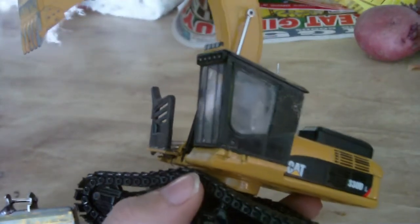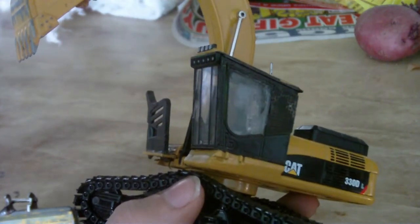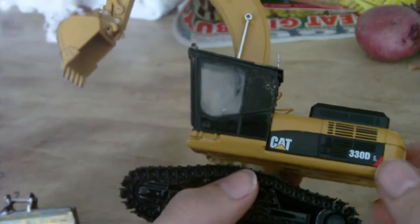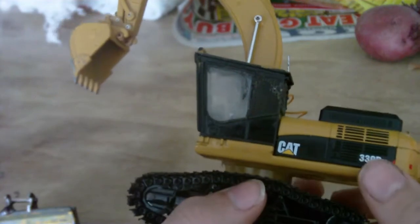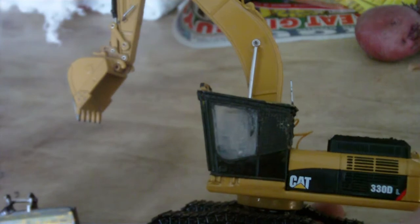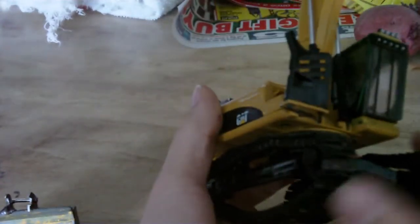I'm just trying to do whatever it takes to make it look like the real machine. I still need to put decals on. I'm not cheap — I don't try to make things cheap. And if you guys want to buy one of these, I'm not going to rip you off. I'm trying to make it exactly to what it is. I had to use CAT paint and paint it up because of the liquid metal.